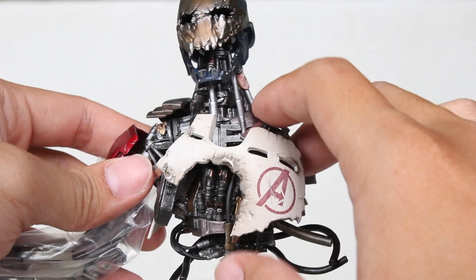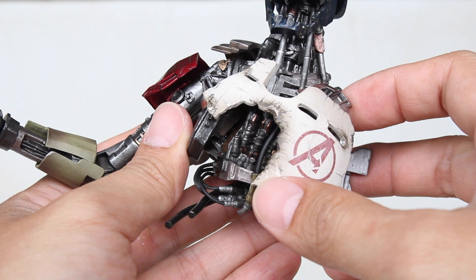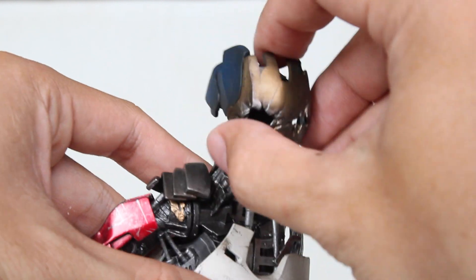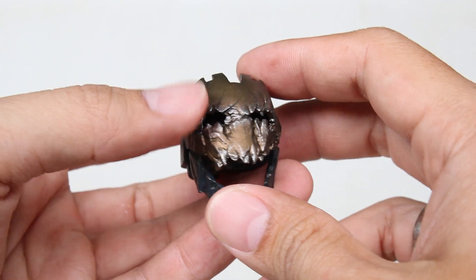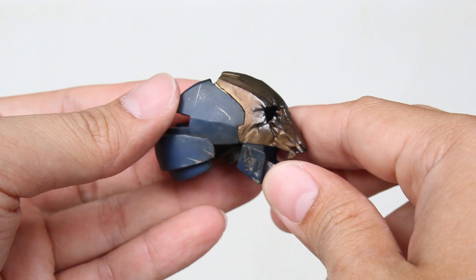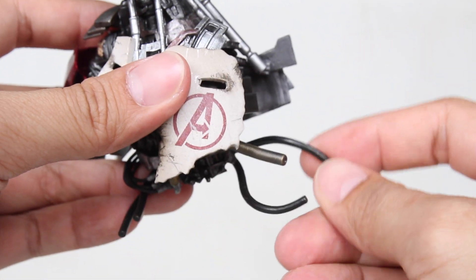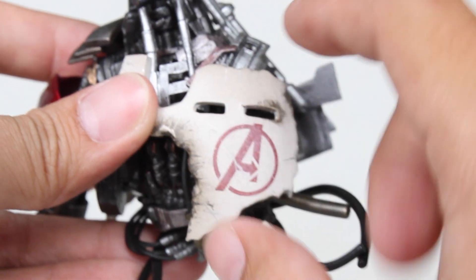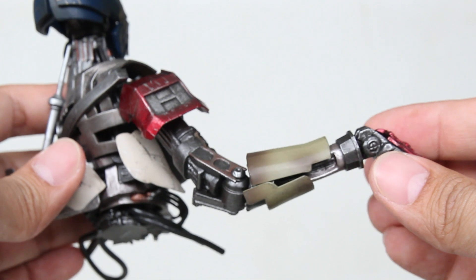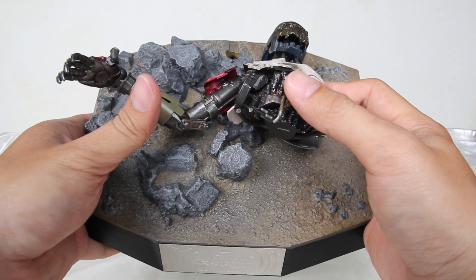Berikutnya kita dapet mayat potongan dari si Ultron ya. Ini gue merinding karena bagus banget. Ini cuma diorama, ini cuma base, bukan figure ya. Tapi ini super keren banget. Kalau kita perhatikan kepalanya, ini bisa dicabut. Look at this, ini dia matanya yang udah rusak, ada sedikit kayak pecahan-pecahannya. Dan ini keren sih. Kemudian ini dia bodinya, rusak, damage banget. Ada kabel-kabelnya, logo Avengers-nya. Cat-nya bagus, efek karatnya, efek damage-nya, besi tuanya dapet banget. Ini bahannya semuanya plastik, friends, nggak ada satupun yang besi. Tapi cat-nya, sekilas kalau lu lihat di kamera ini kayak besi. Padahal ini adalah plastik, friends.